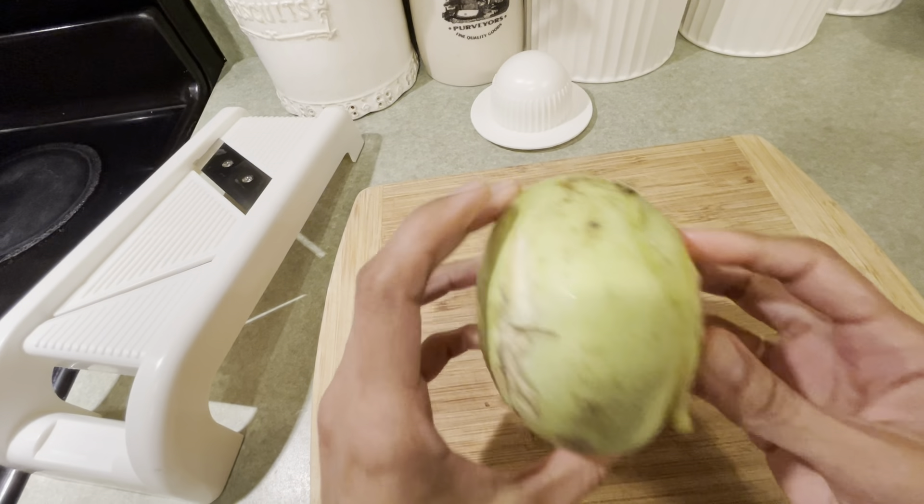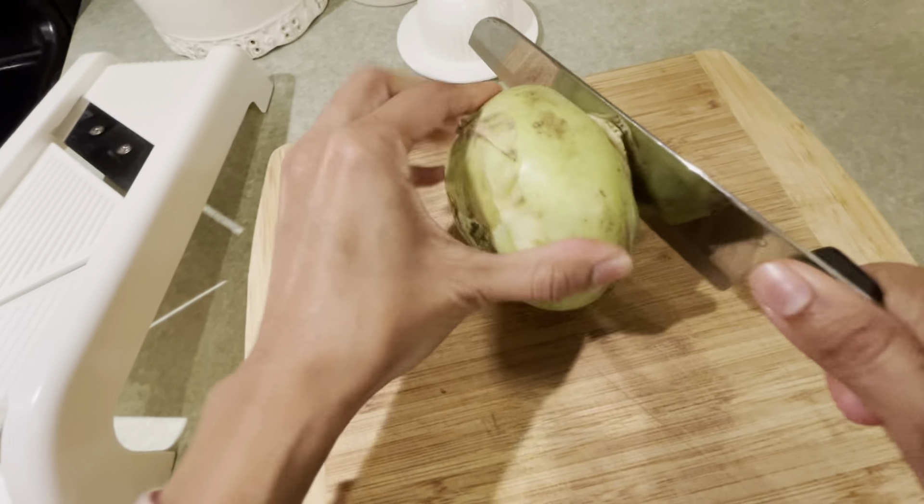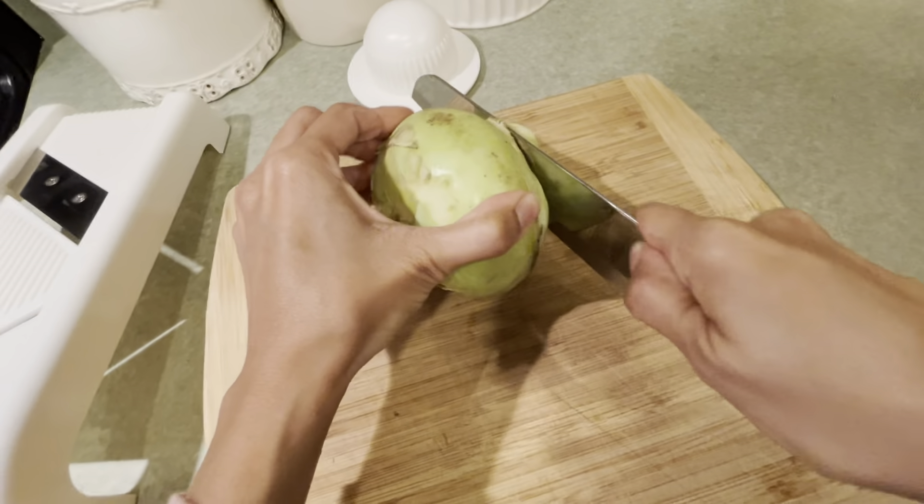This is what a kohlrabi looks like if you've never seen one before. It has a very thick outer skin, so what you want to do is just cut away the ends of the kohlrabi.